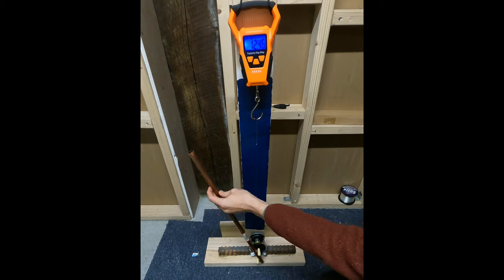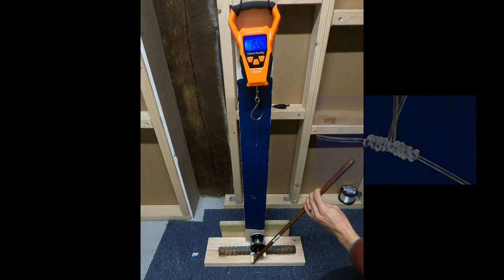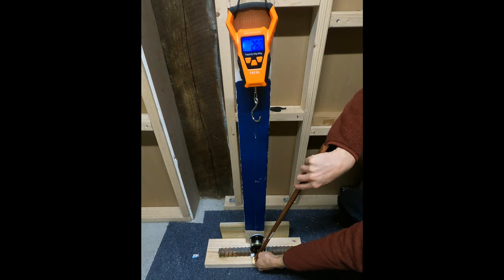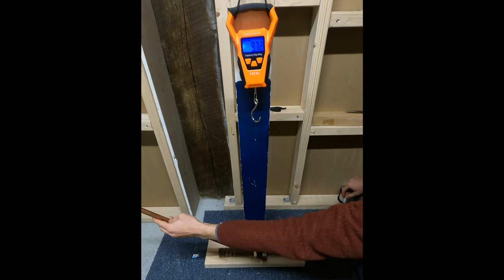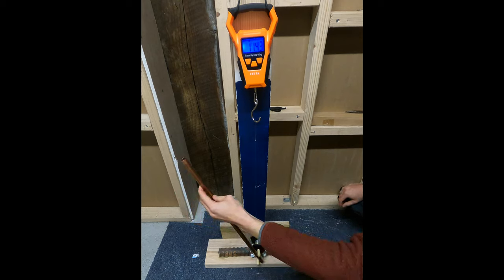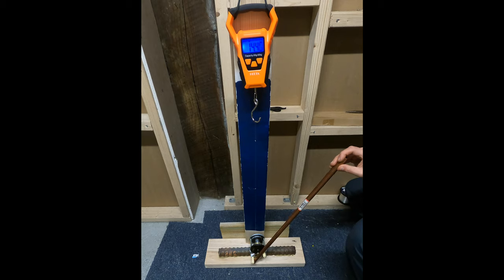Just something to note that I noticed while doing this testing: these dropper loops definitely slipped a lot more than any other knots I've tested so far, and I really think that is one of the main reasons why they fail so easily. Any sort of movement within the knot is pretty much a small amount of failure happening — there are friction forces on the knot, and the more it moves, the more it elongates and gets weaker and weaker. That's why the Palomar knot does so well — it just doesn't move at all. Many other knots that move or slip a little bit definitely seem to get weaker and eventually break.